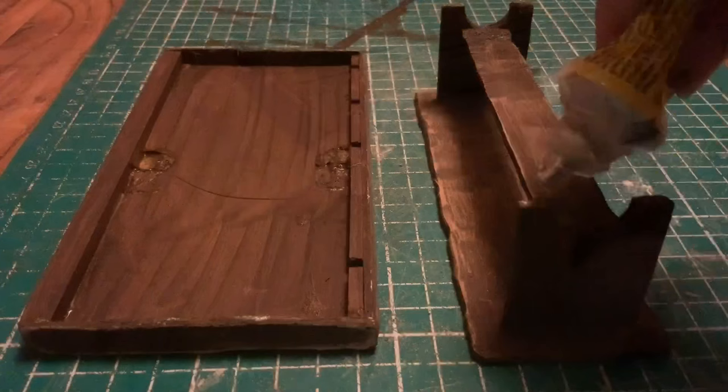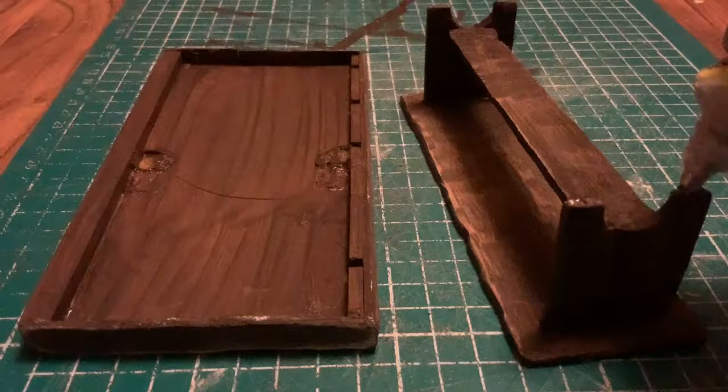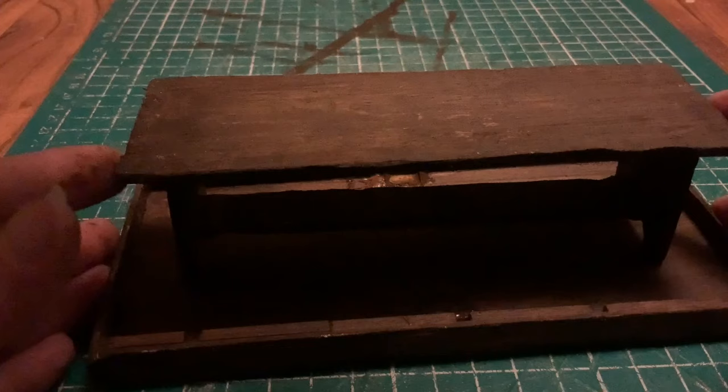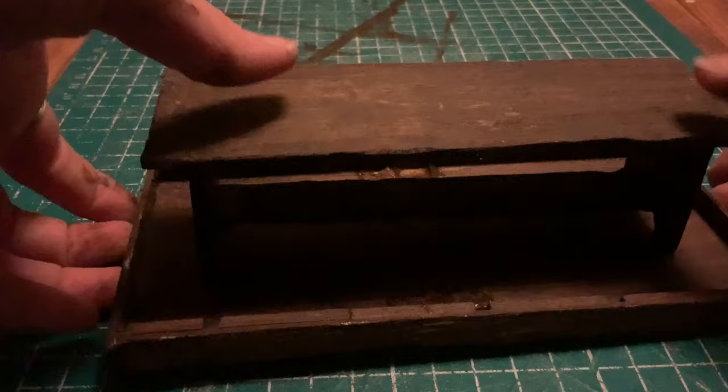I then used my multi-purpose glue to glue the new legs onto the new tabletop and left them to dry. I'm aware it's getting quite dark and the footage isn't looking great, so I'm going to leave this to dry overnight and in the morning I'll film it in its finished state and show you what it looks like in the doll's house kitchen.